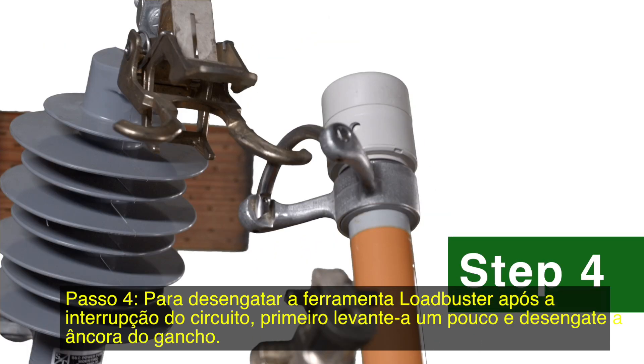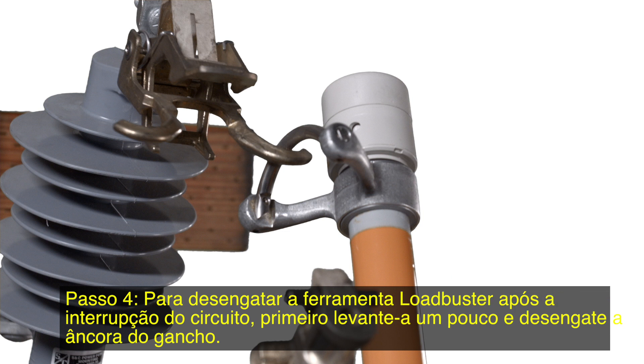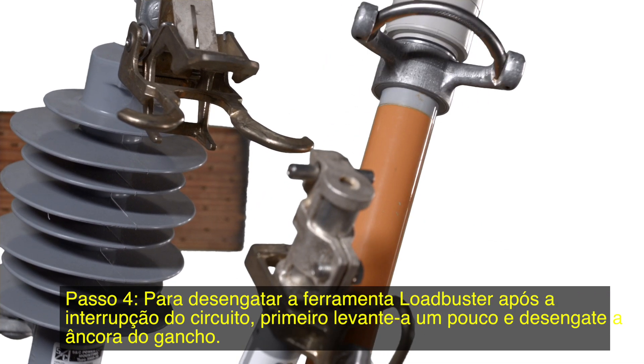Step 4. To detach the Loadbuster tool after circuit interruption, first raise it slightly and disengage the anchor from the attachment hook.